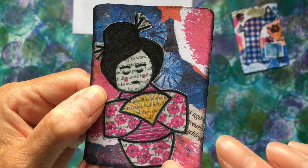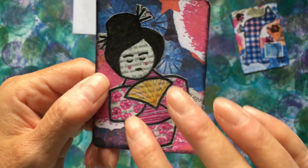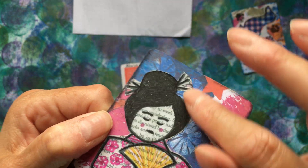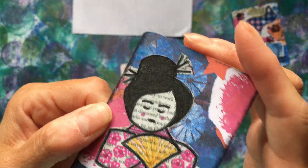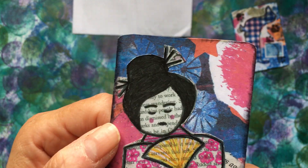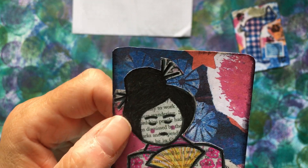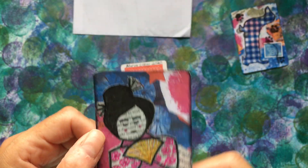Is this a stamp or have you drawn it? She's done the little girl, coloured it in, and again put a shimmery — it's not glitter glitter, but it's shimmer. I think that's Wink of Stella pen or something similar. Coloured it all in, cut it out, and popped it on. It's absolutely beautiful. I love them.